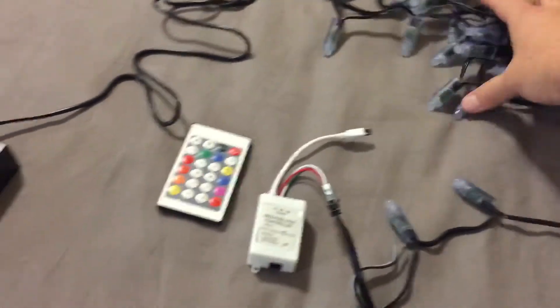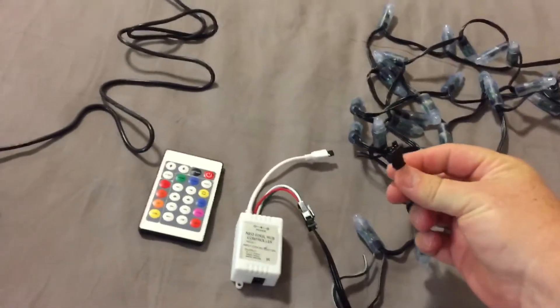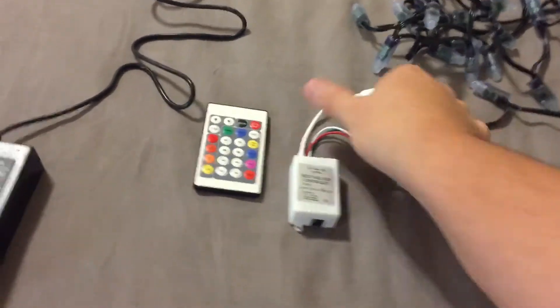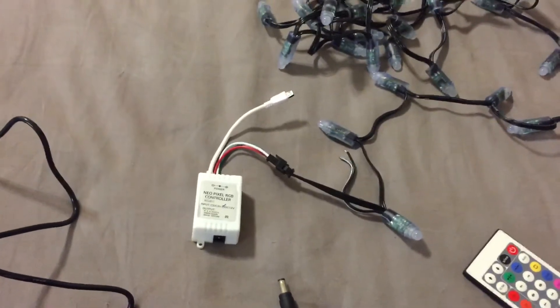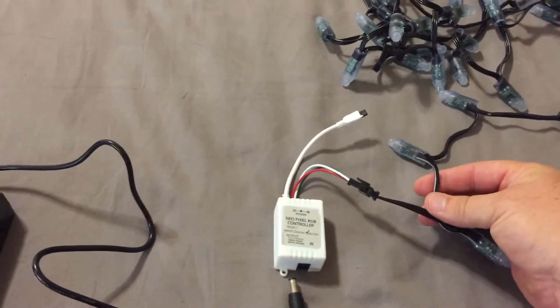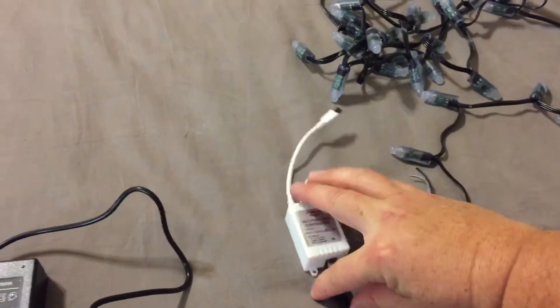I was talking a little earlier in the first video about each end having a wire that you can plug into. So this first end has the power cord, data, and ground already hooked into it. This is an IR sensor for this remote. This is the power supply — I went with a 12-volt power supply because after a lot of research on what's probably the best to use if I want to expand more in the future. You can add more strings, controllers, and things like that with these two wires on both ends. Let's go ahead and plug these in and give it a good shot.